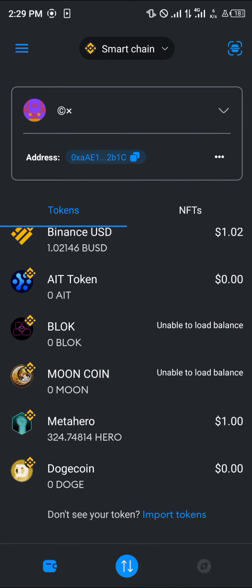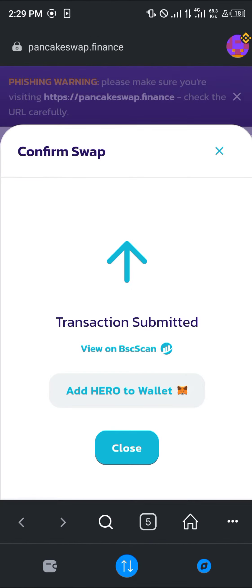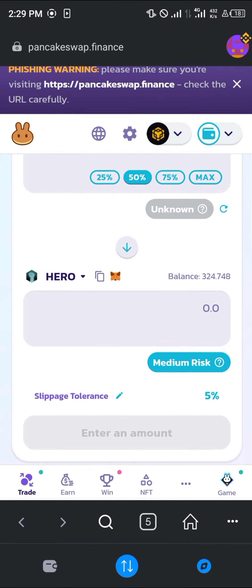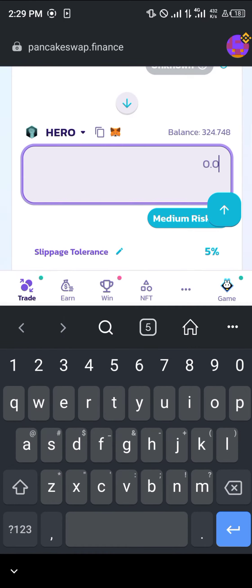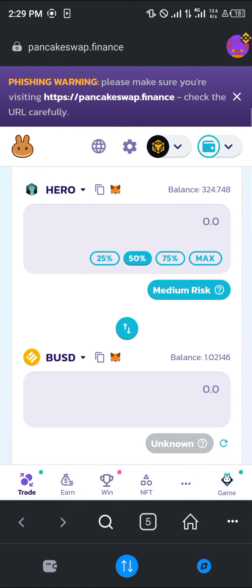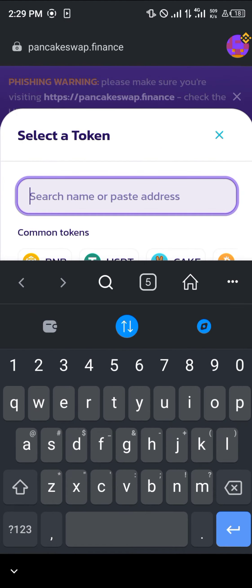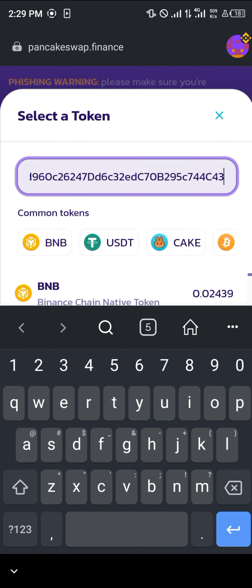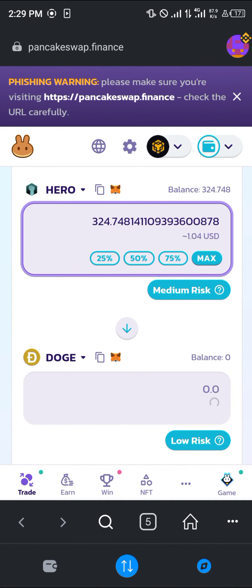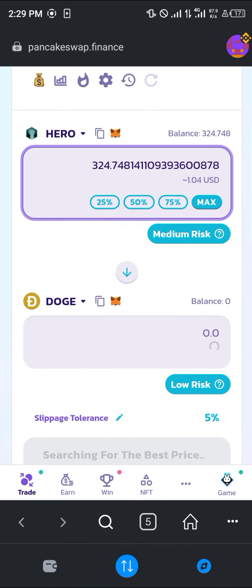Once you've deposited your BNB in MetaMask, click on the browser icon, open up pancakeswap.finance. Once PancakeSwap opens up, you simply need to swap out your tokens — paste the Dogecoin contract address in the token field, then click on Dogecoin. In this example we're swapping Hero token for Dogecoin.